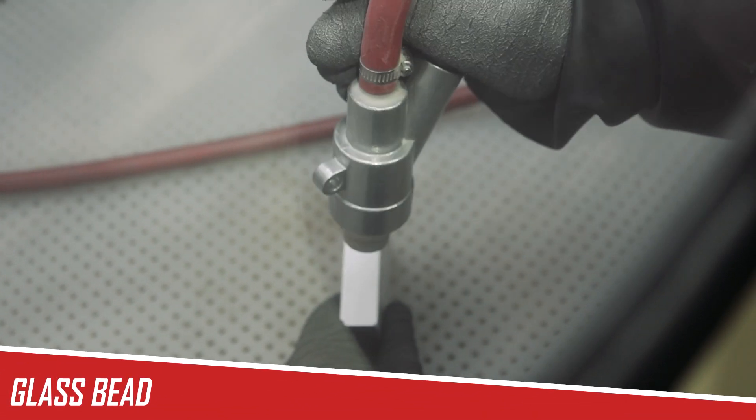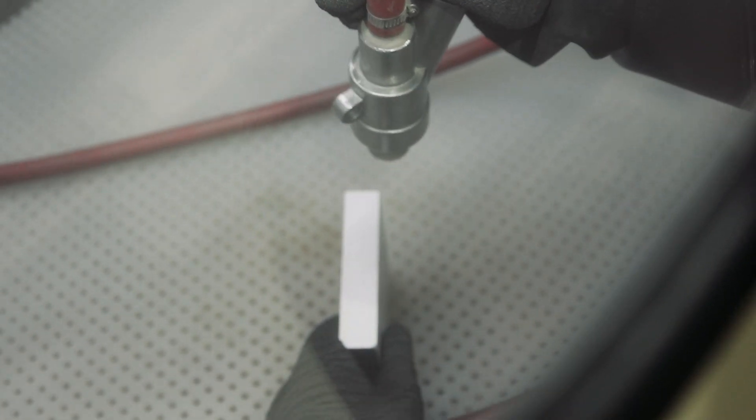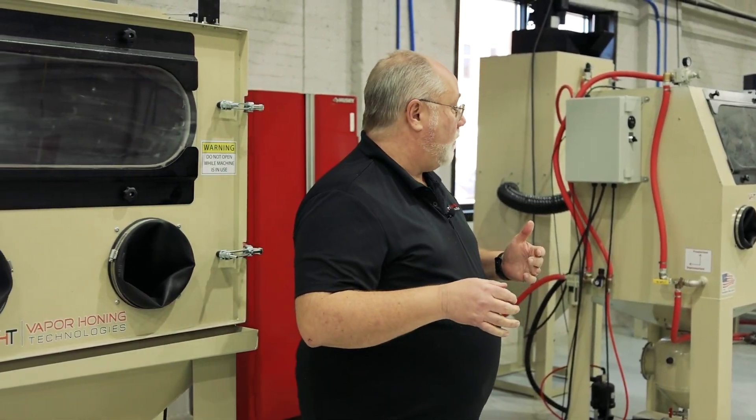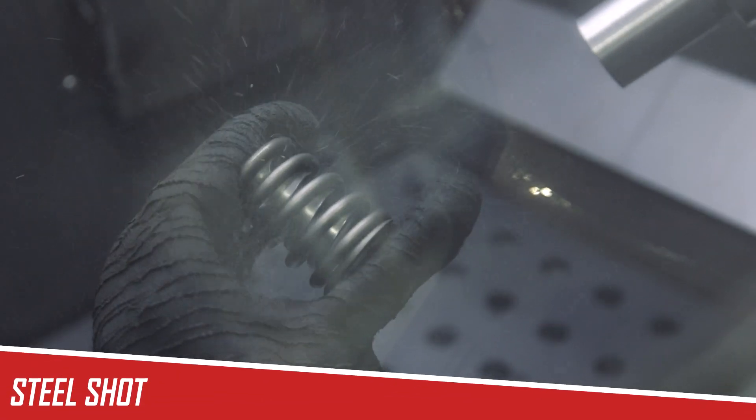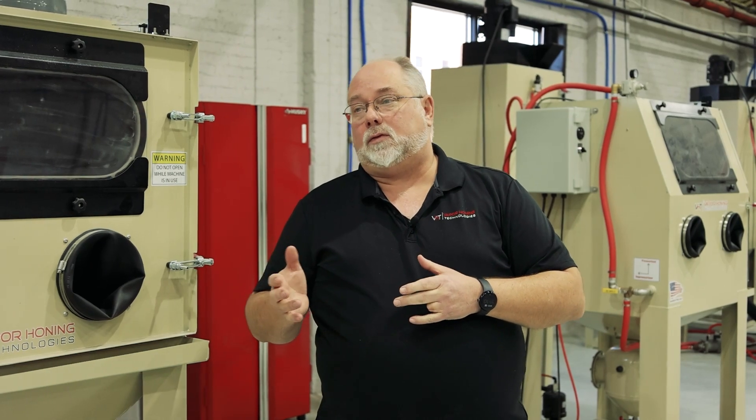We've got glass bead in the machine, which is really great for polishing and shining up parts. We have other machines that have steel shot in them. We've got machines with soda and machines with crushed glass. Crushed glass is probably one of the more abrasive cleaners that we use and it can be used to basically remove just about anything.